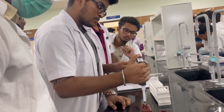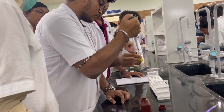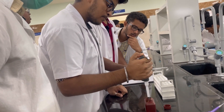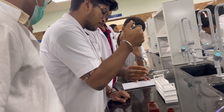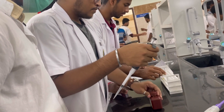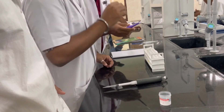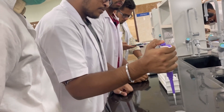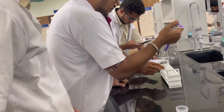Here Rakesh is performing the experiment. 2000 microliters of picric acid reagent is added to a test tube. 200 microliters of the sample is added to the solution. A buffer of 100 microliters is also added to the solution.